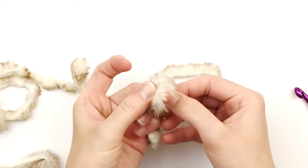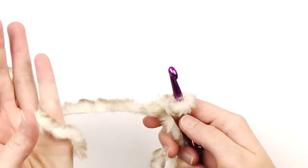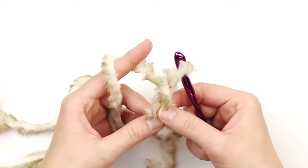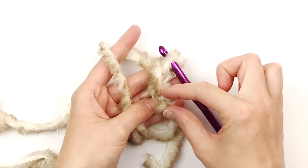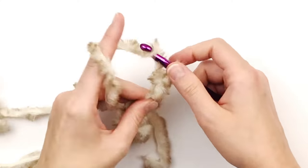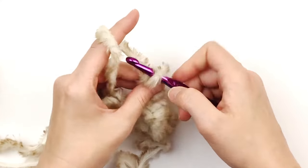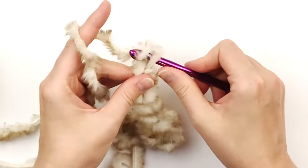Make your slip knot — we're going to use that tail later. We are going to begin making a chain with this yarn. You will want to use very exaggerated, loose movements. My stitches are about one inch in size. You want them to be loose because you can't really see the stitches with this yarn, so we are going to have to feel the stitches later. You don't want to crochet tightly or you will not be able to tell where your stitches are.